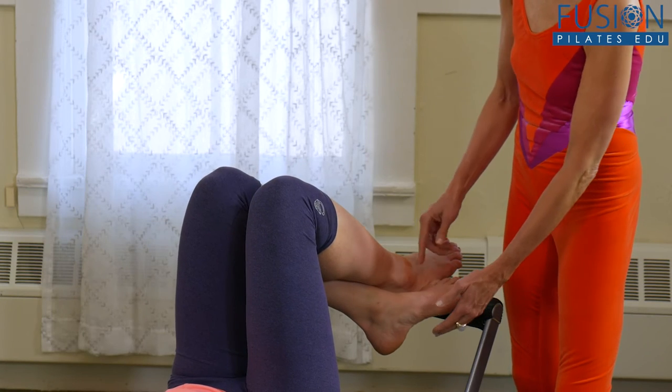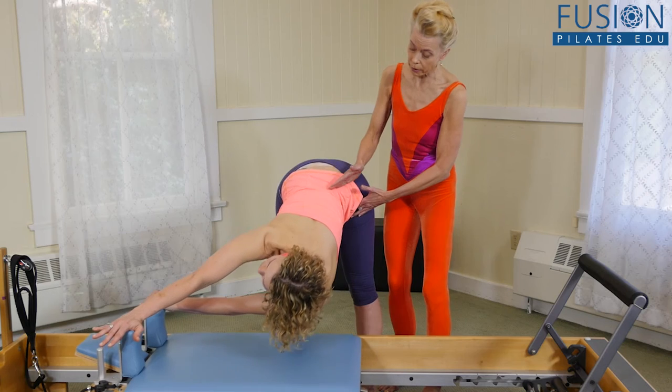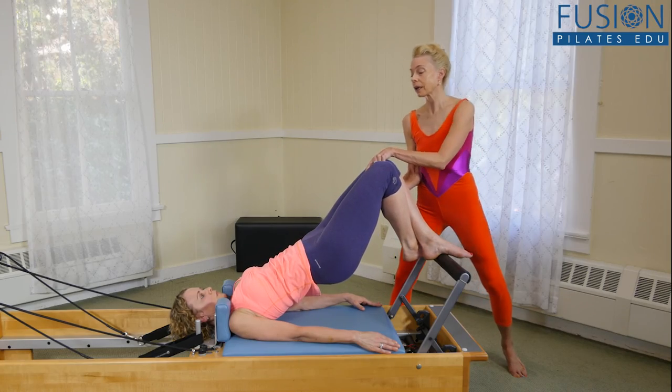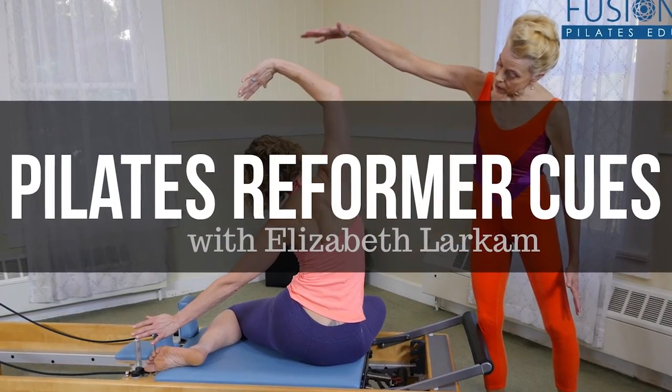Elizabeth offers many examples and also teaches how to keep your clients comfortable by remaining aware of your positioning and respecting their space. We hope you enjoy this workshop and never stop learning.